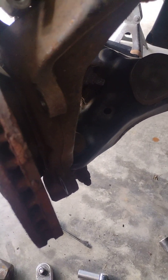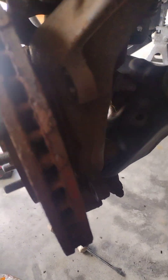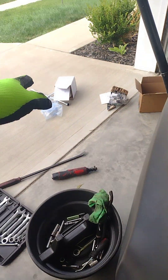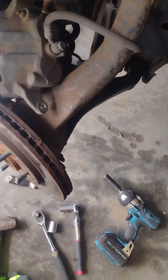Okay guys, we're working on a 2009 Nissan — I think it's an S-Tiro — and we're doing a wheel bearing hub assembly. There's a new wheel bearing hub over there, and we're about to get this one out.